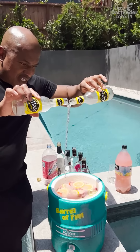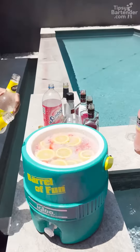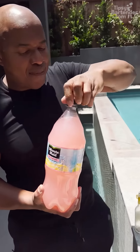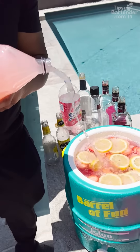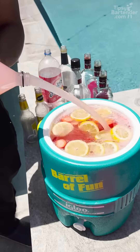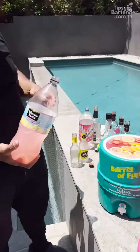A couple of y'all should try this. Now we can just come over the top with a little bit more pink lemonade. They only got a big one so we can just go all in. Oh yeah, right there.